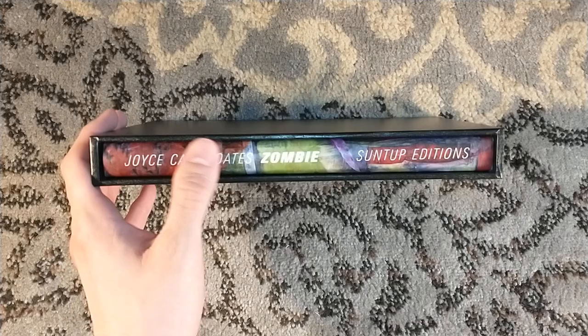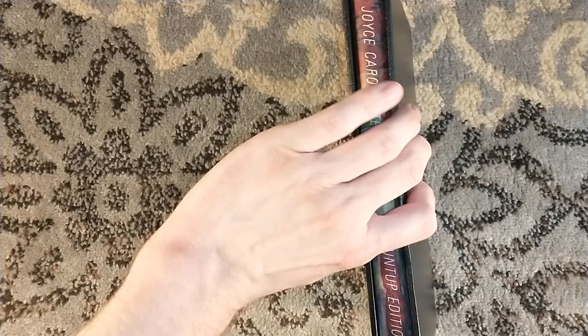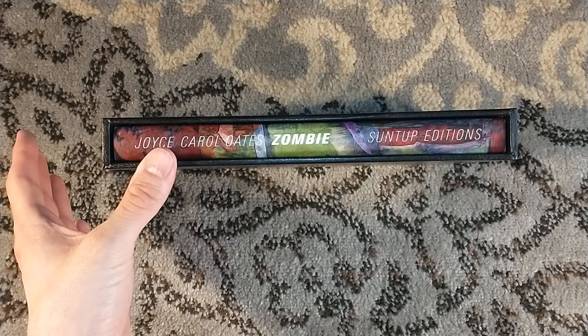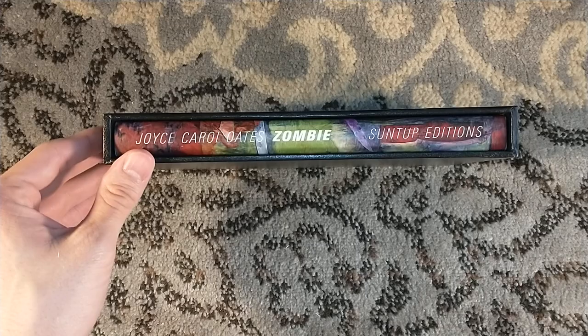I highly recommend this novel — it is creepy as all hell. Even if you don't spring for the fancier Suntup edition, if you have any fascination with serial killers or want to read from the point of view of a serial killer, you should definitely check this out. It's a horror novel that is just uncomfortable to read, and that's a very interesting thing to have in horror. You've got a lot of horror novels that follow the same tropes, but this one made me uncomfortable, which usually doesn't happen with these horror novels.